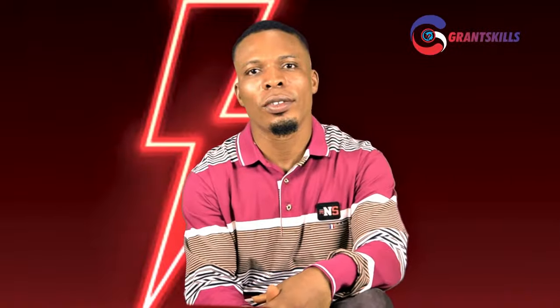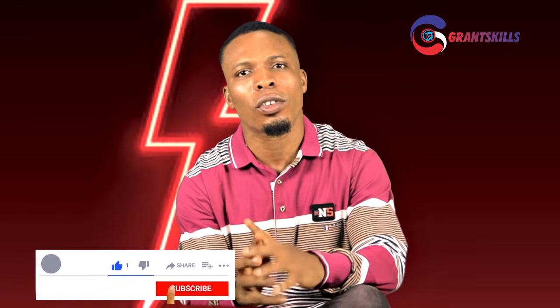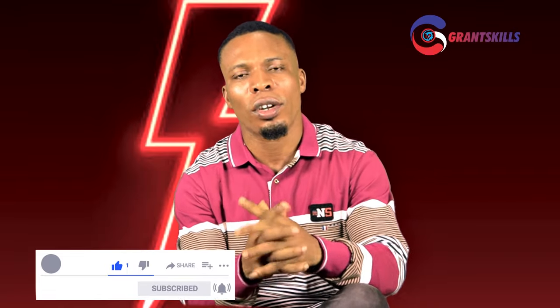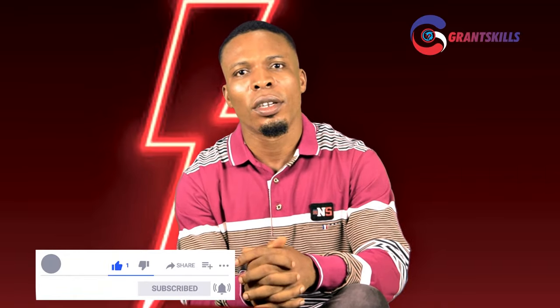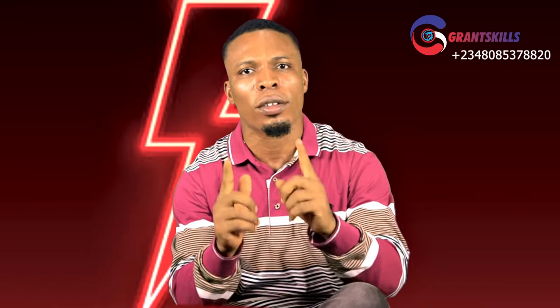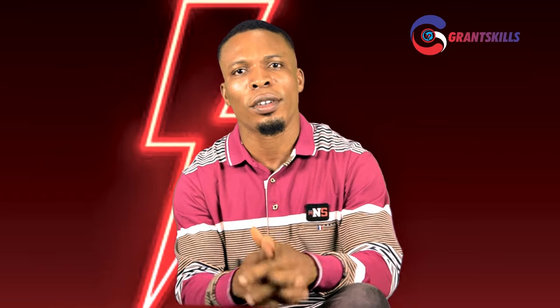Thank you for choosing Grand Skills as your number one online free professional course creator. The instructor of this course has put in so much effort, time, and money just to create this content for you to learn, all for free. Please do well to click the subscribe button, turn on the bell notification so you will be the first to get our video tutorials posted at all times. Also give it a thumbs up and drop a comment to help us. Thank you.